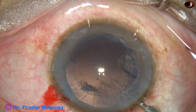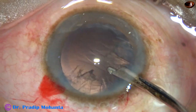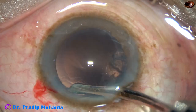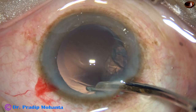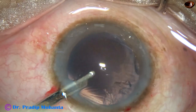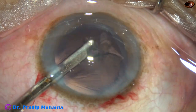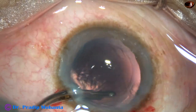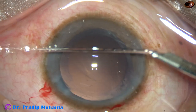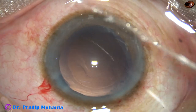A 23-gauge Simcoe cannula is used to remove the cortical lens matter. The sub-incisional cortex can be removed going through the sideport, or we can use coaxial irrigation-aspiration. In this case there is only one sideport, so bimanual irrigation-aspiration cannot be used.